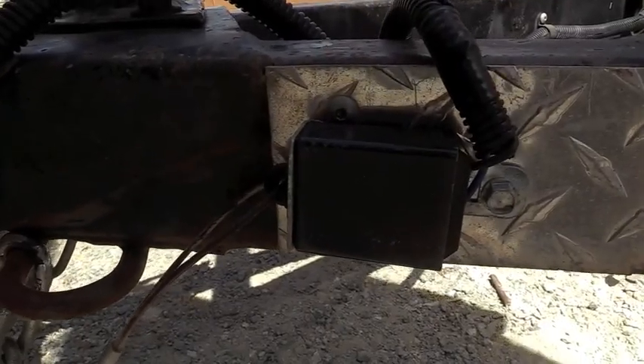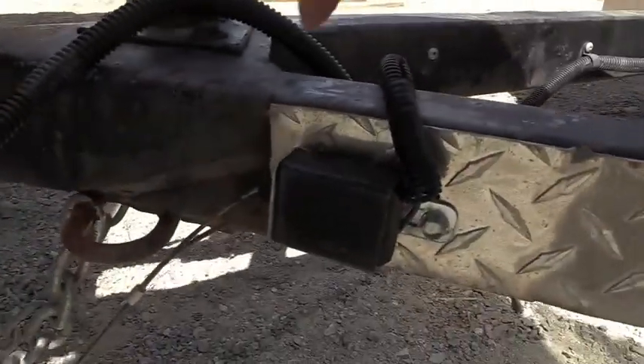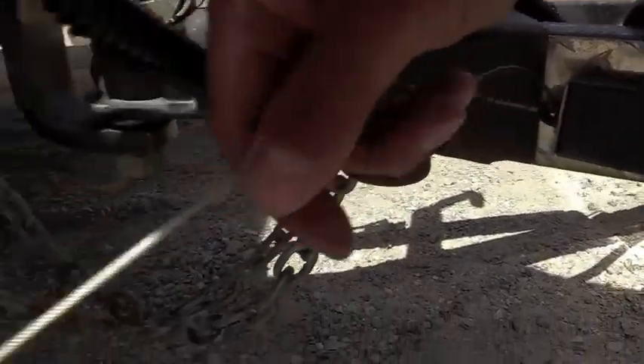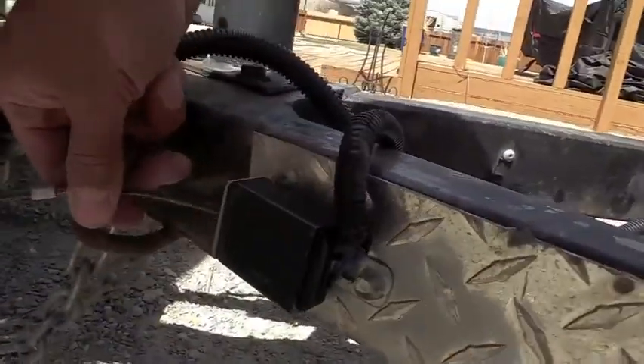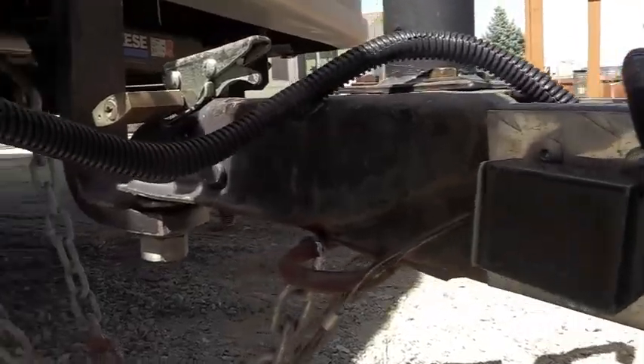Now let's talk about the emergency brakes. On the equipment trailer it has its own battery backup because the battery has to activate the brakes if it becomes detached. Here's the actuator and the emergency breakaway cable — this is the Hopkins one. You attach it to your frame, and if your trailer becomes detached it activates the brakes and stops the trailer on its own. That battery supplies the power in case that cable gets pulled, holding the trailer in place.